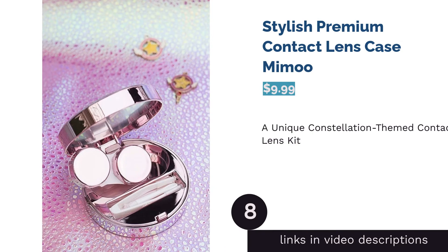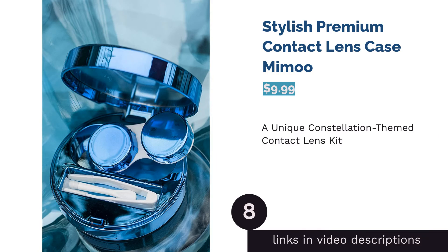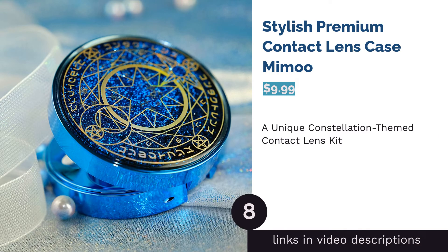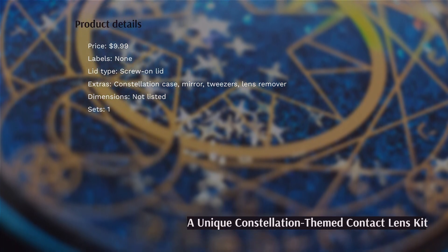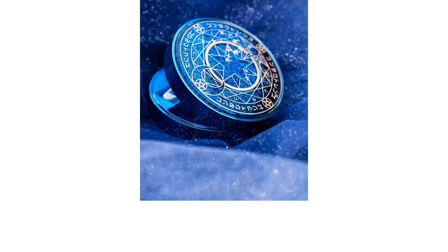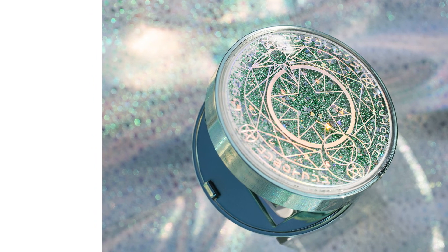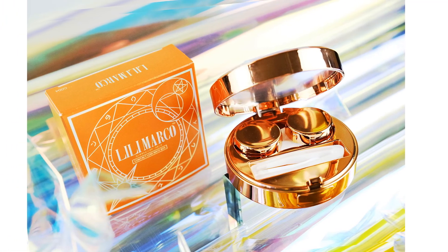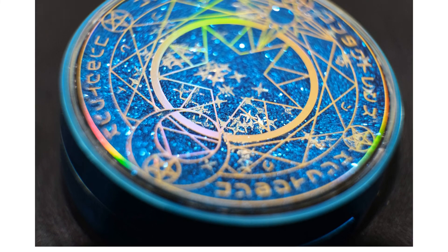The next product in our list is the Stylish Premium Contact Lens Case by Memu. This magical and shimmery contact lens case comes with a unique constellation design, and its aesthetic is matched with practicality thanks to the useful tools included. Besides a contact lens case, this kit also gives you a mirror, a pair of tweezers, and a lens remover tool. Since the actual lens compartments aren't color-coded and don't have labels, you may want to consider this case only if both your lenses have the same prescription.